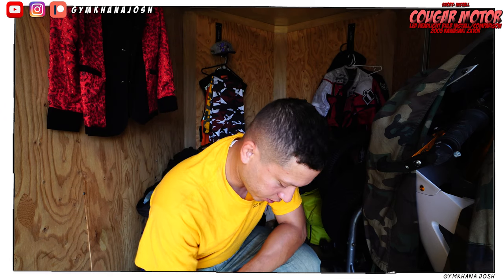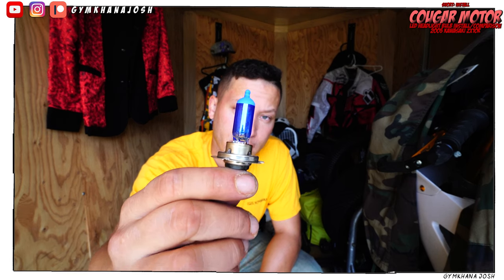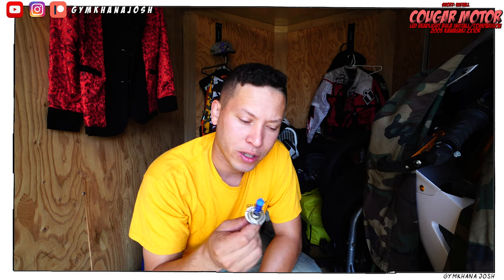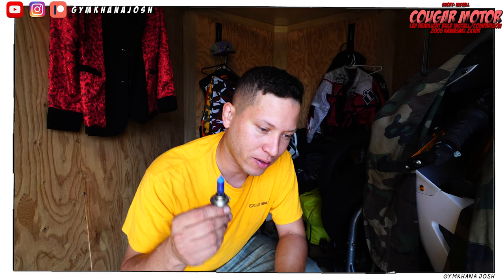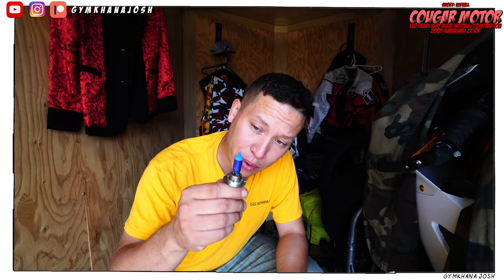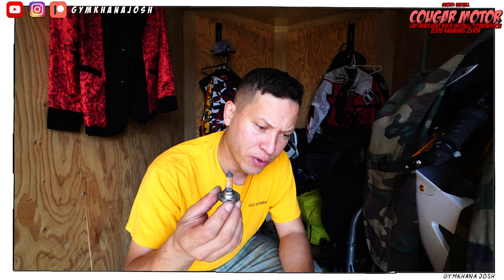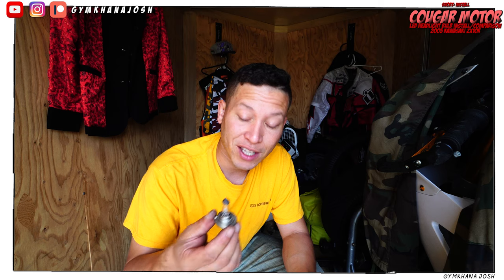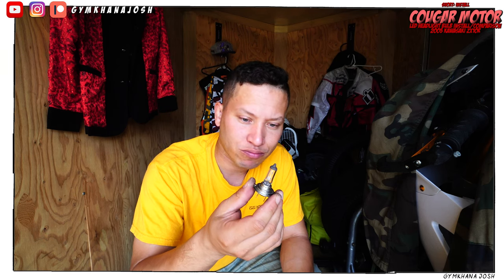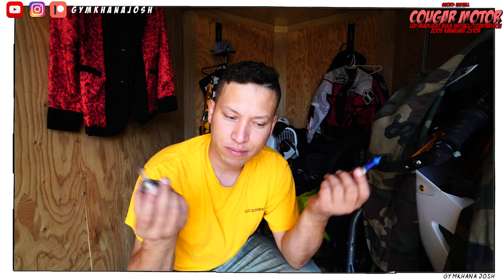I have to mention, the low beam bulb I was using before was one of those disgusting blue-tinted bulbs. I've definitely heard that the more blue the bulbs are, the less quality they are. My low beam was that guy, and my high beam was this guy. I don't know if you can tell from the video, but the high beam was considerably brighter than the low beam — maybe due to angle, I'm not really sure. But I'm just glad I got those out and some nice, easy, cheap, cool LEDs put in there.